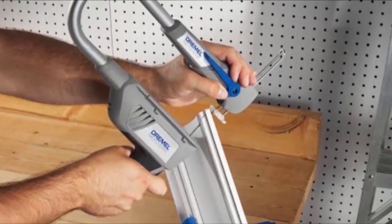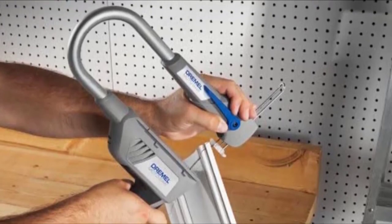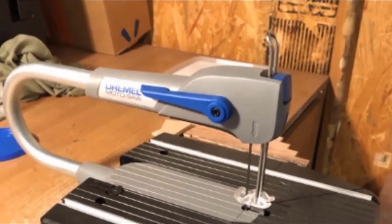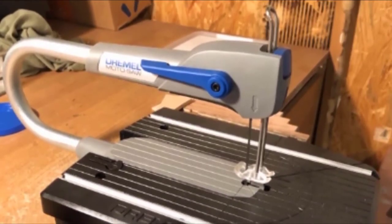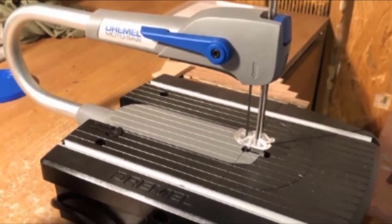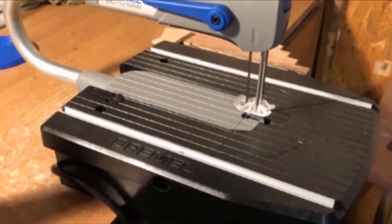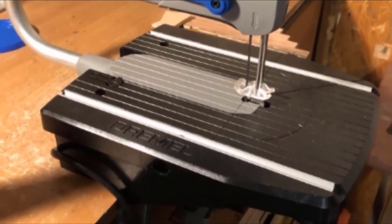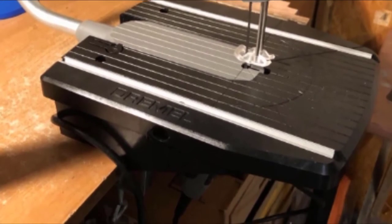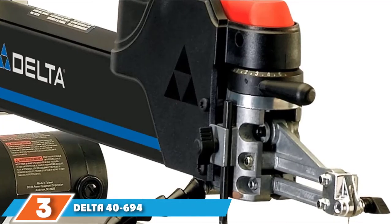The Dremel Moto-Saw only uses pin blades, which are easier and quicker to change than pinless blades; however, this limits the types of cuts you can do and makes it better for simpler projects. One other thing to know is that it lacks a miter gauge or rip fence, but these can be purchased as add-ons through the manufacturer if desired. A bonus of the Dremel Moto-Saw is that it can be used in handheld mode, making it a go-anywhere coping saw.